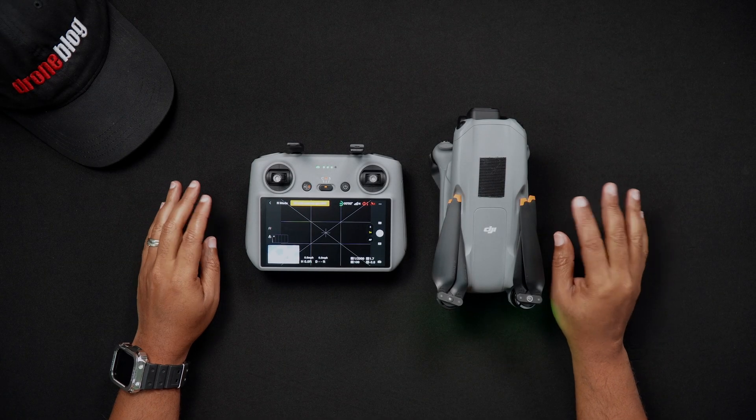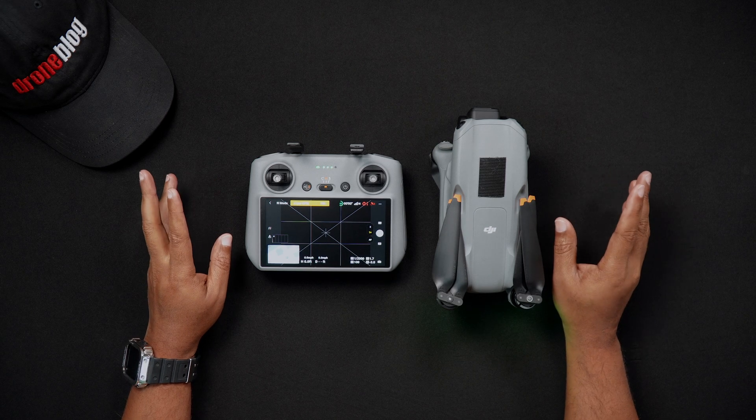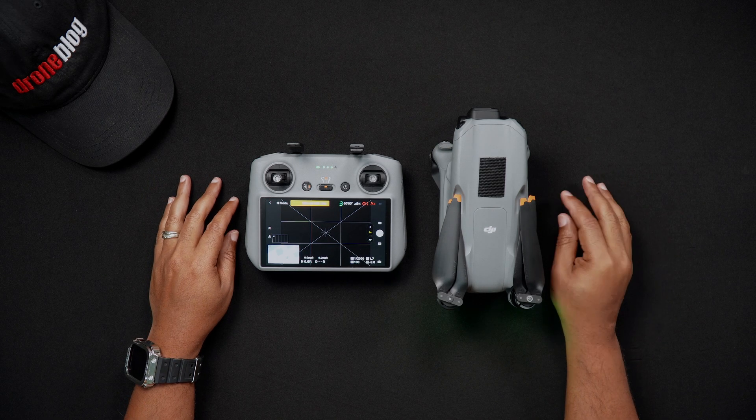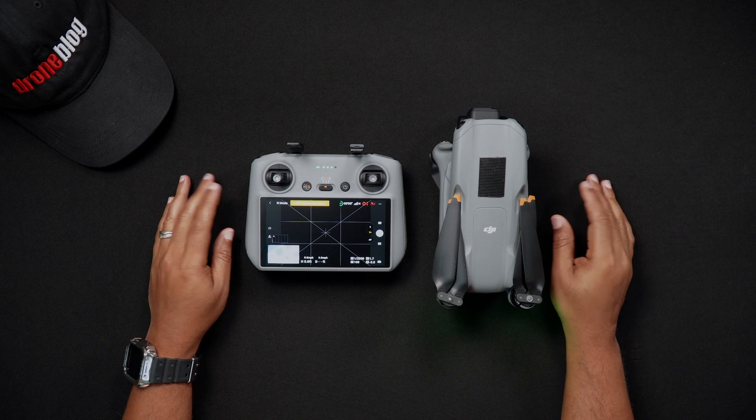Hello all, Dan from Droneblog.com here. In today's video, we'll go through the steps needed to connect your DJI RC2 to Wi-Fi. Feel free to use the chapters to skip to the areas of the walkthrough that pertain to you.